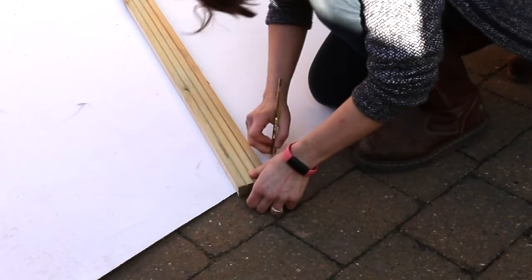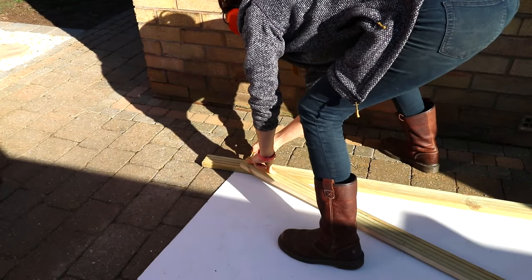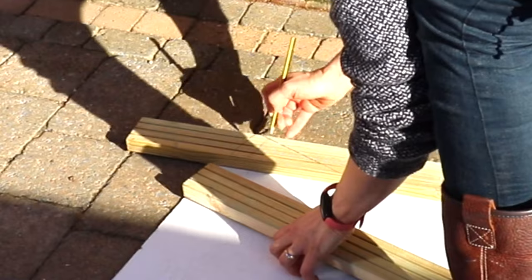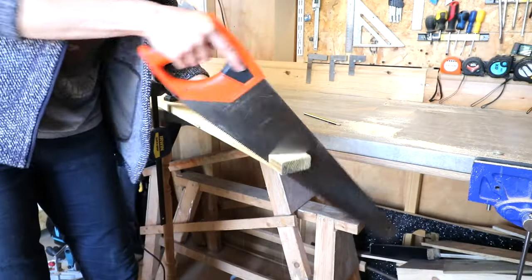Then I marked where I needed to cut the bottom off so it would be level on the floor, but before I even moved that I quickly marked the reference of the top of it on top of that first piece, and if I took it away I knew exactly where it went. You don't even need fancy tools for this — it was a lovely day so I just used my handsaw for the rest of it.